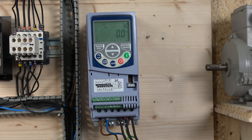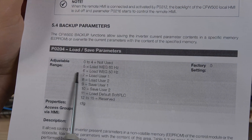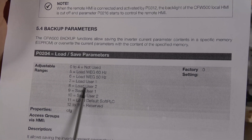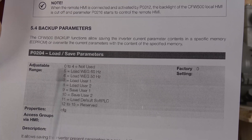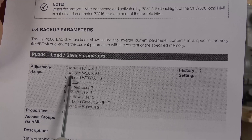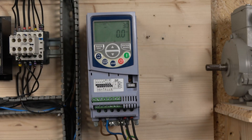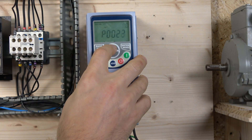The factory reset is called 'Load Factory Defaults' in this drive's manual — found on page 53, linked in the description. You can see options to load WEG 50 Hz or 60 Hz defaults, and there are also pre-saved load options if needed. To reset the drive back to defaults, we load the 50 Hz setting since we're in the UK. We need to go to parameter P204.